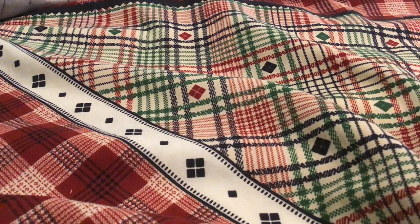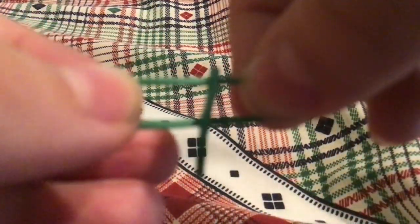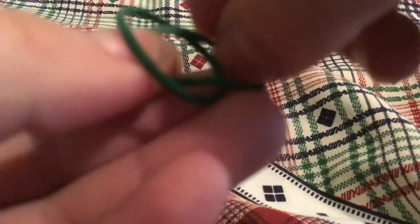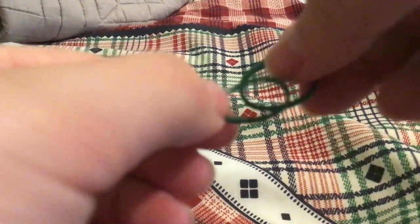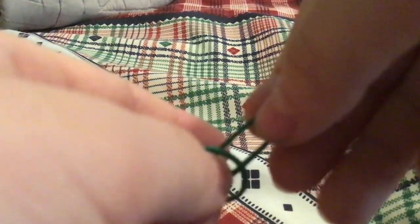First what you're going to do is you're going to take one band. Just follow along with what I do because I don't really know how to say it. So take one band and put it through the other like that, and then take this end and push it through, and then grab the end.